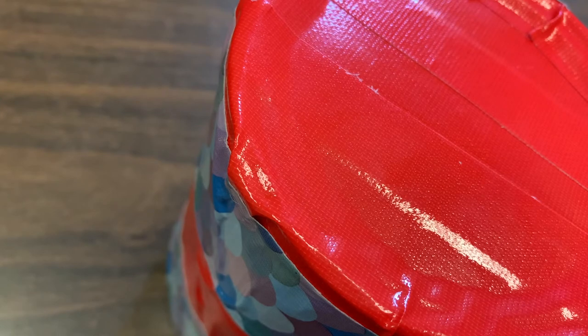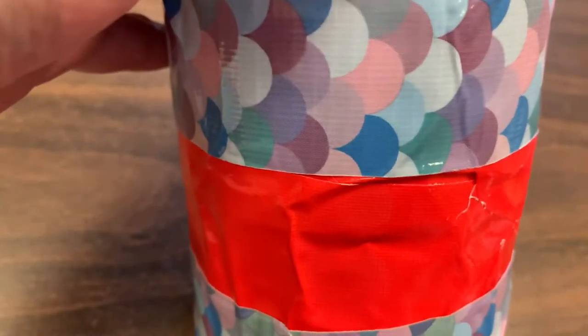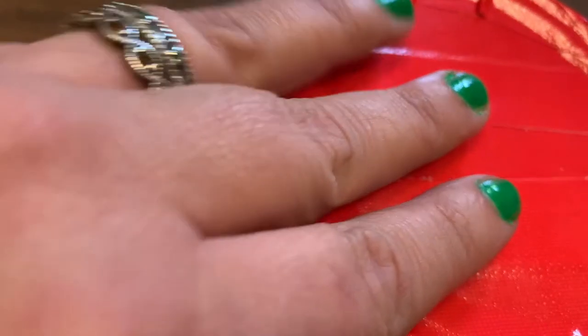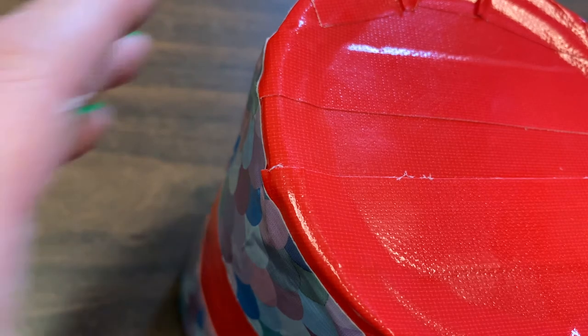I have my duct tape on here. I even put some decorative tape on the can just to make it look a little nice. And now I'm going to glue this person's name onto the drum, since if it's your drum, you've gotta have your name on it, right?